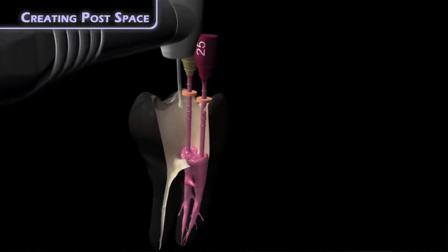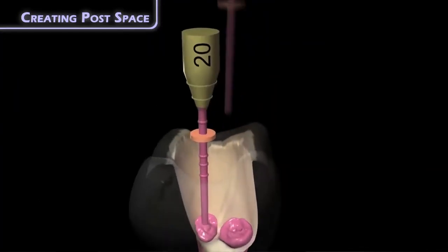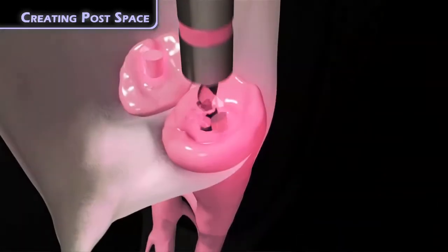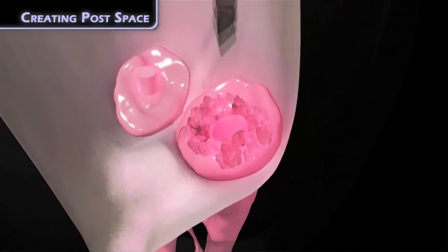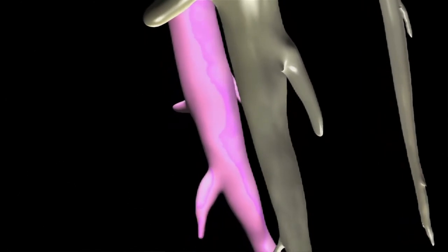Post-space preparation in other carrier-based obturations — ones that have a plastic core — is anything but simple, and unlike with gutta core, they do require special post-space kits. The beauty of this obturation technique is in its simplicity and engineering. In my opinion, this simplicity and great engineering make the gutta core system the most predictable and efficient obturation system on the market. I hope you found this useful.